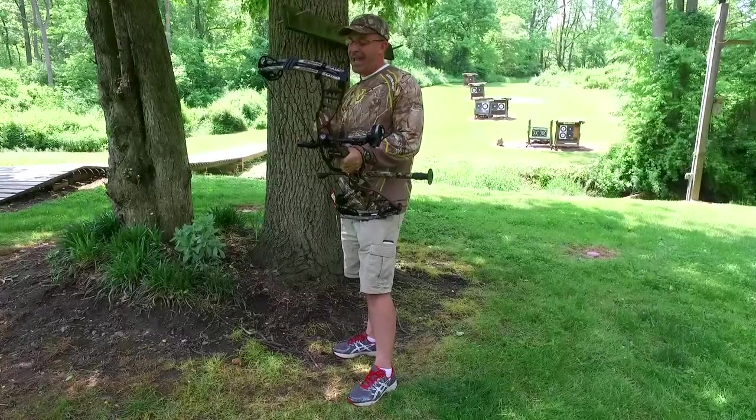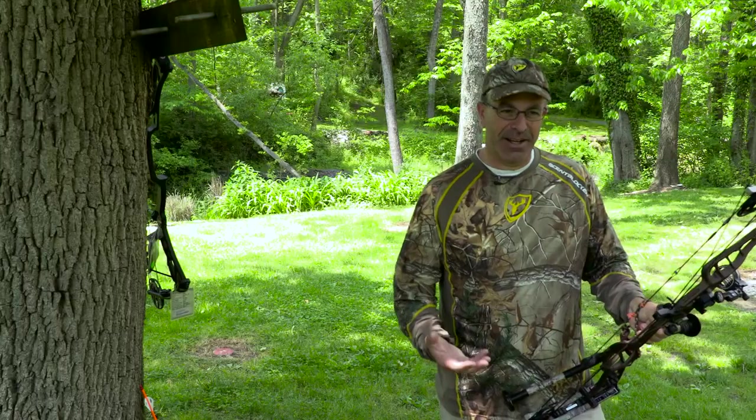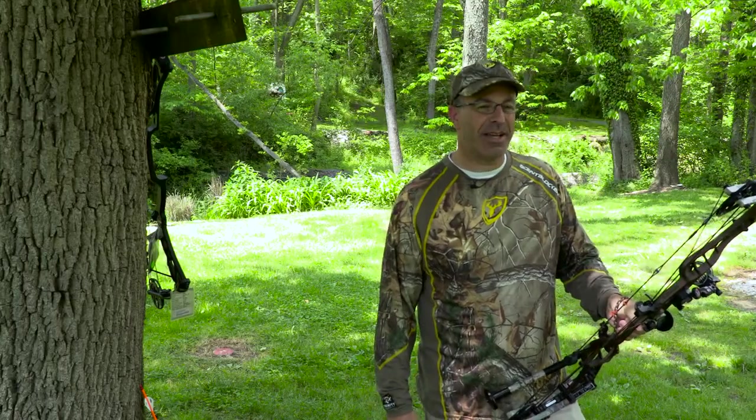One of the keys to accuracy with a bow and arrow is consistency. You need to be able to look through your sight the same way each and every time. A lot of hunters can be afraid of a peep sight because it's another thing they have to deal with. When you draw back, you have to make sure your head's aligned to look through the peep sight to see your sight.